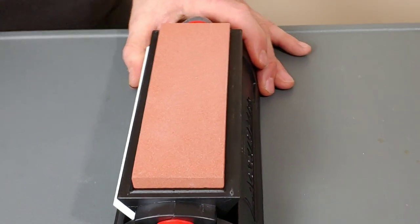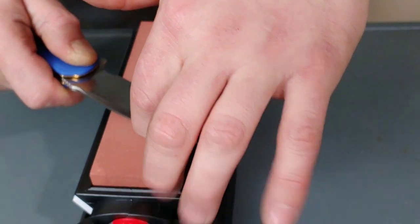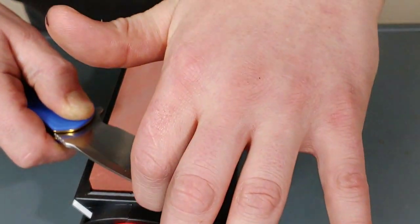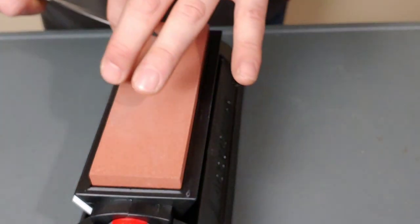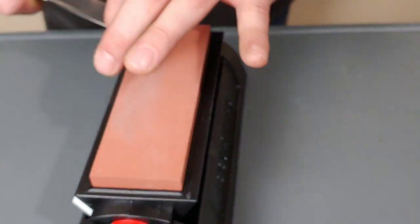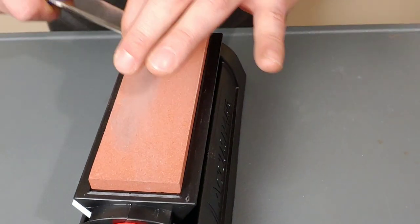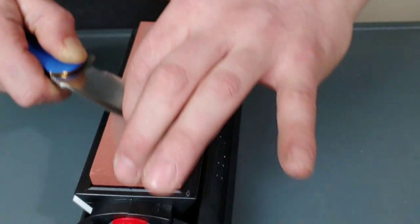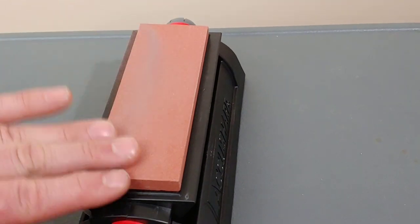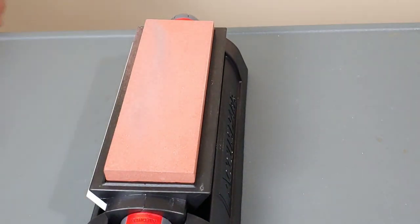For those of you who want to watch from the other direction — like I said, I'll test it dry just to see how it is. Honestly, it doesn't really feel that bad being dry. I normally never use these dry — I almost always use them with lubrication. I know the package says no lubrication needed, but I don't trust that because these things are known to clog up. You can see all that steel — right now it can rub off, but after sharpening after sharpening after sharpening, this stone will get very clogged. That's not just this stone, that's just stones in general.